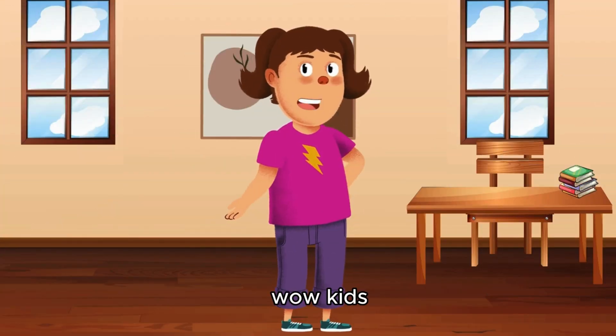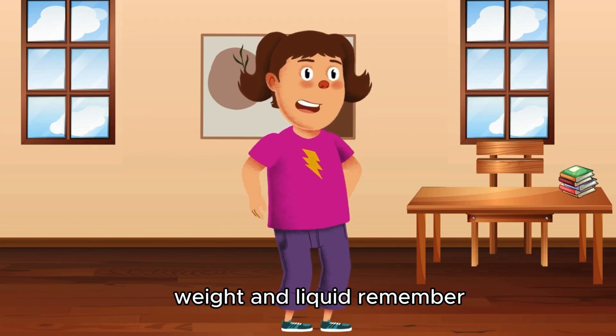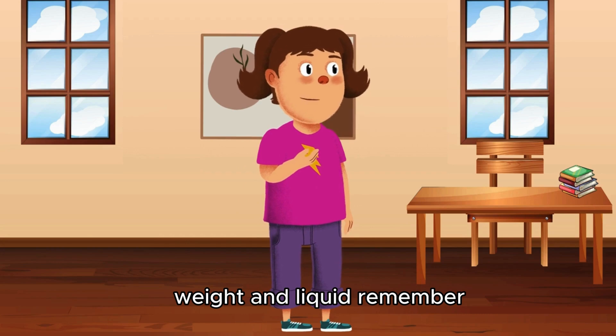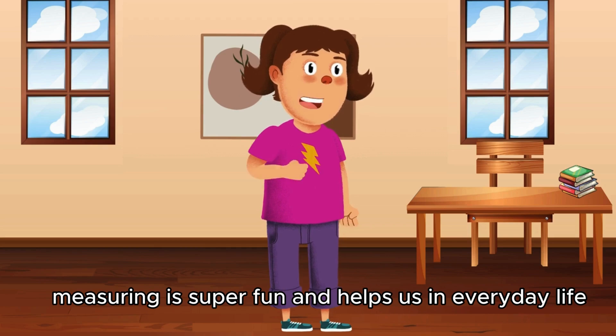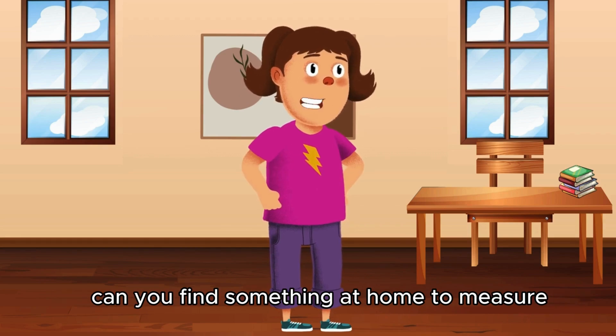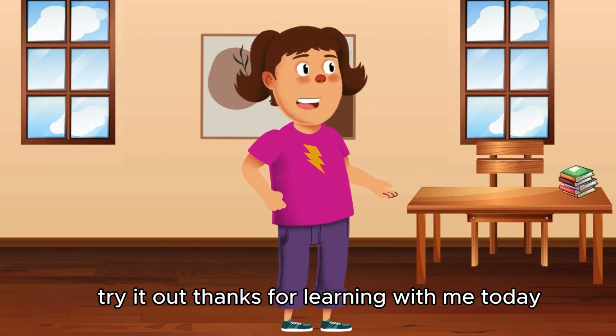Wow! Kids, today we learned how to measure lengths, weight, and liquid. Remember, measuring is super fun and helps us in everyday life. Can you find something at home to measure? Try it out! Thanks for learning with me today.